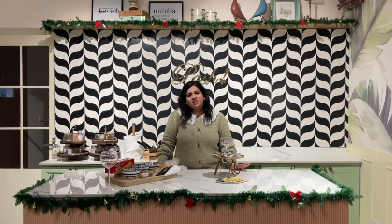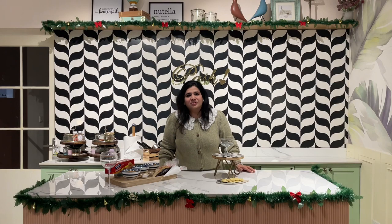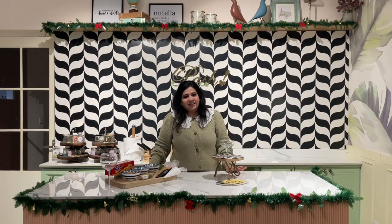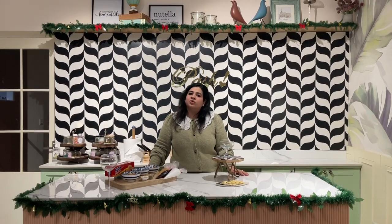Hey guys, welcome back to my channel. Hope you liked my previous videos and have subscribed — thank you so much for that. Now we will make an easy, quick recipe: it is chocolate banoffee pie.